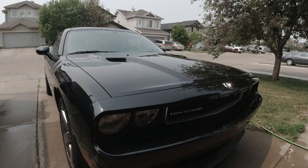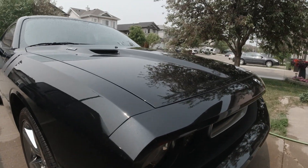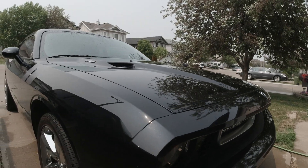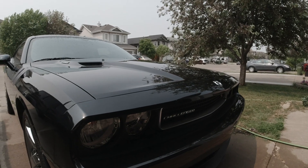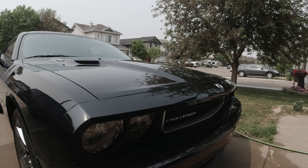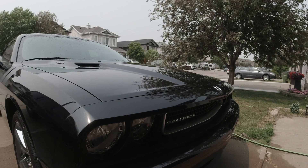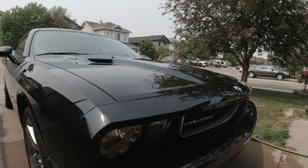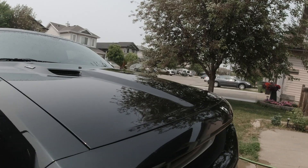So there you have it — that is the hood and the front end that we just did. I don't know how well the camera is going to pick it up, but it is absolutely deep, shiny, and flawless. And having said that, I haven't polished my car yet, which I'm going to do shortly because it's due — it's been a couple of years since I've polished. We're going to clay bar the entire car and polish it. A couple of years out since a polish or anything like that, and the paint is just perfect — super deep, super rich, and flawless.